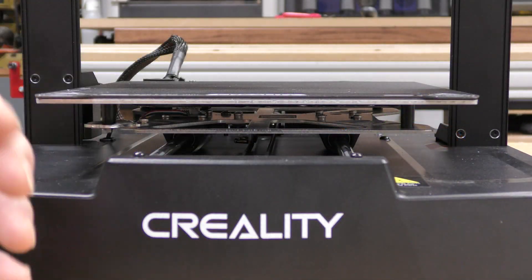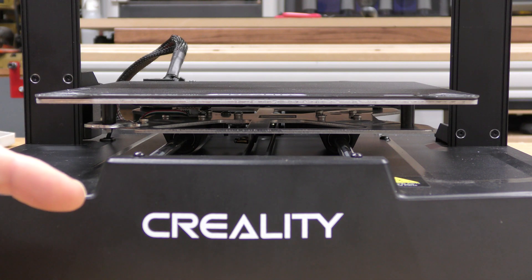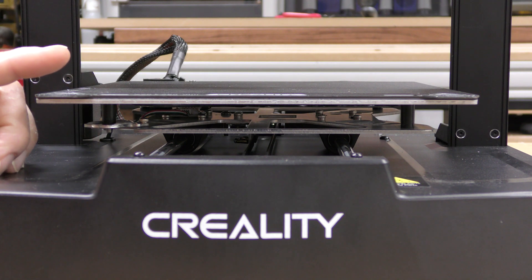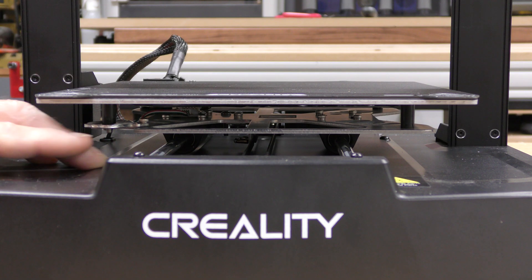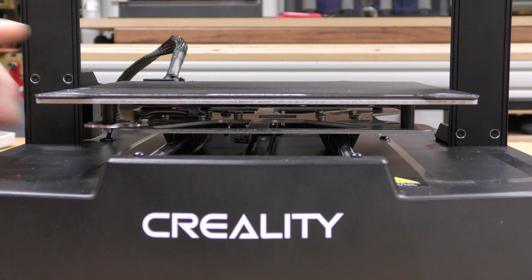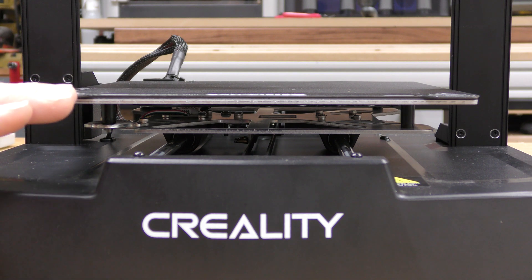I want to talk about one of the things that's notably absent in this machine — the big leveling knobs that are usually underneath the bed. It does have automatic bed leveling, but it uses just screws to screw the bed down to the carriage. Underneath there is a single load cell that helps set the Z offset. So there's no manual bed leveling, no setting the Z offset manually — it's very, very sweet.